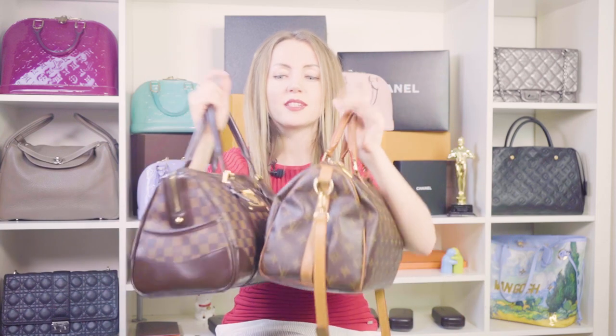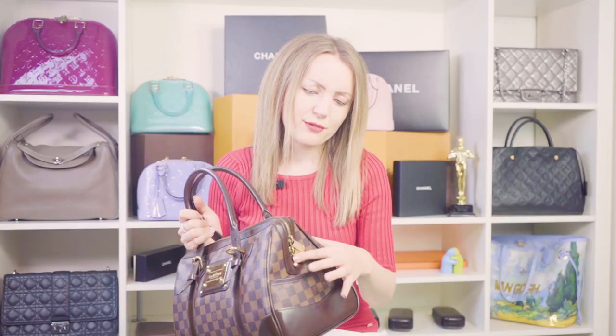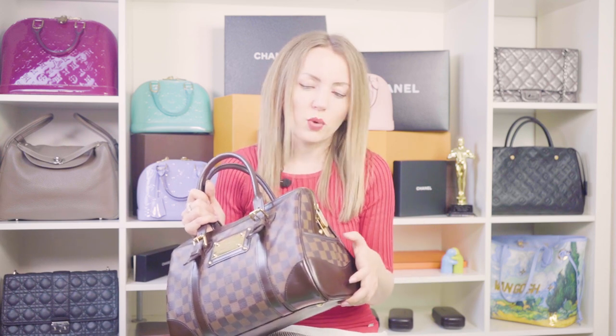The next difference between the two bags is that the Berkeley has extra side pockets on each side. I've had this bag for a while and I've never used these pockets — they're quite uncomfortable to use, and I'm not sure what occasion would call for them.